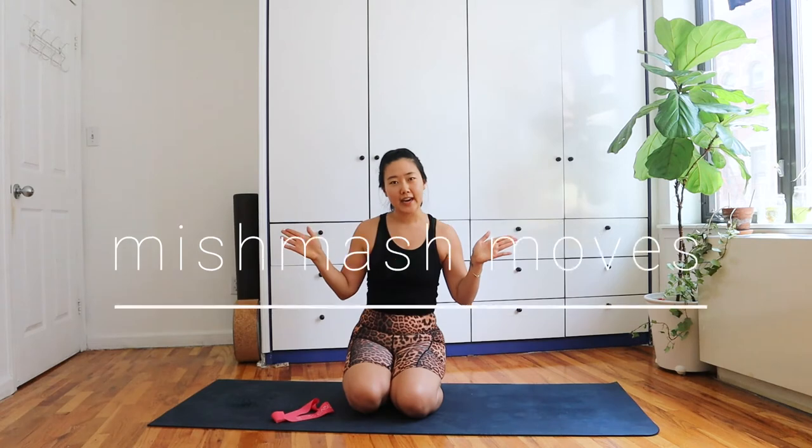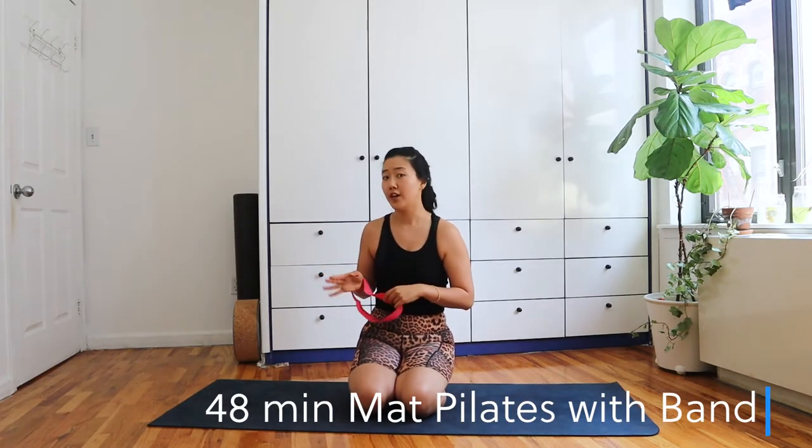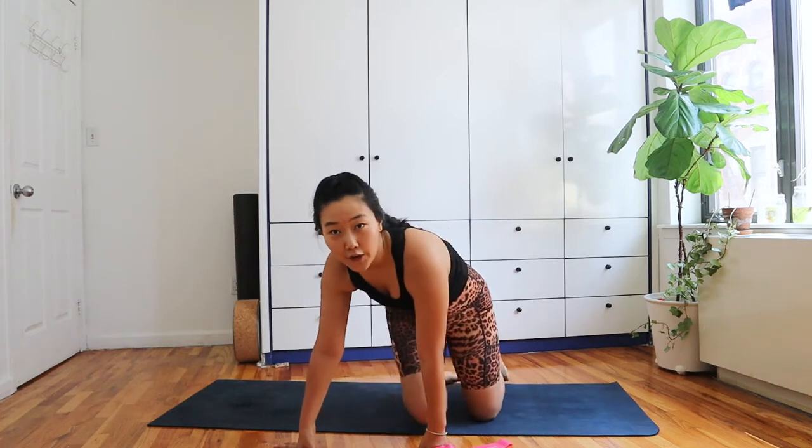Hey guys, welcome to my channel. Today is going to be a full body workout, optionally with a band. If you don't have one of those tight circular bands, it's fine — you can still do the workout. It's still going to be a pretty challenging workout for your full body, but if you do have a band and want to turn up the notch, especially for your abs and glutes, totally possible. I'm going to use a medium strength, but you can always use the light strength as well.